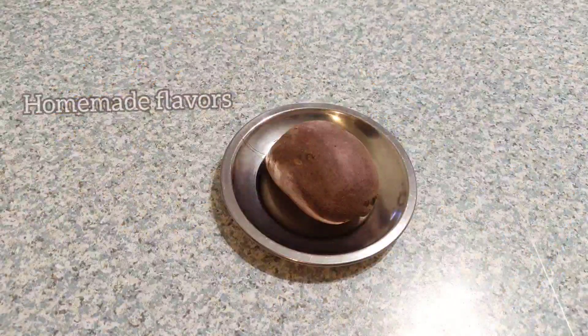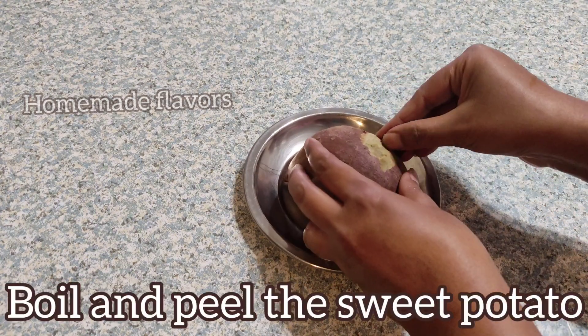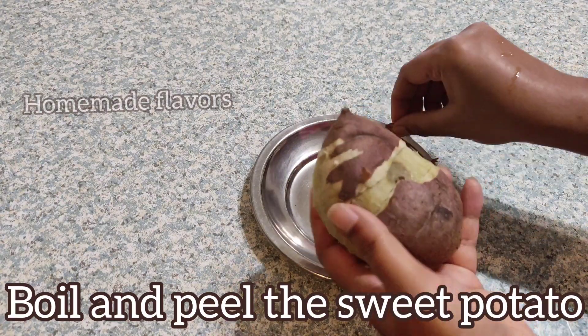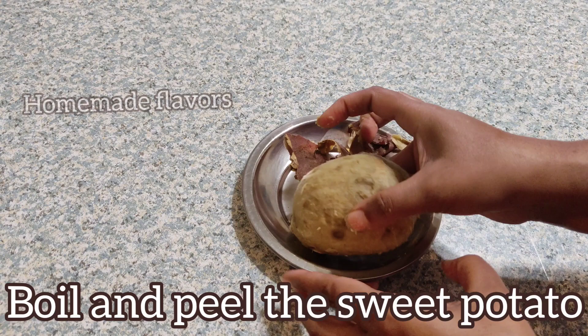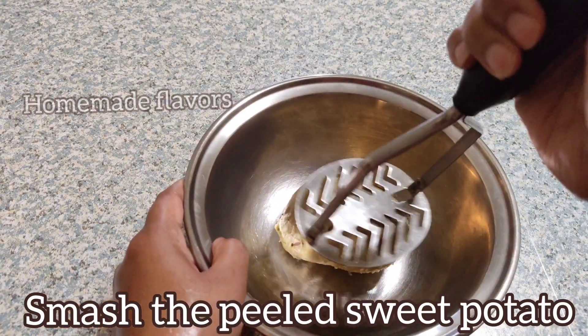To start with our recipe, take a big-sized sweet potato. Here I boil the sweet potato and I'm peeling the skin off. Sweet potatoes are rich in antioxidants, fiber, vitamin A, C, and E. Vitamin C helps in developing the immune system and also helps to manage skin problems like acne and promotes healing of wounds.